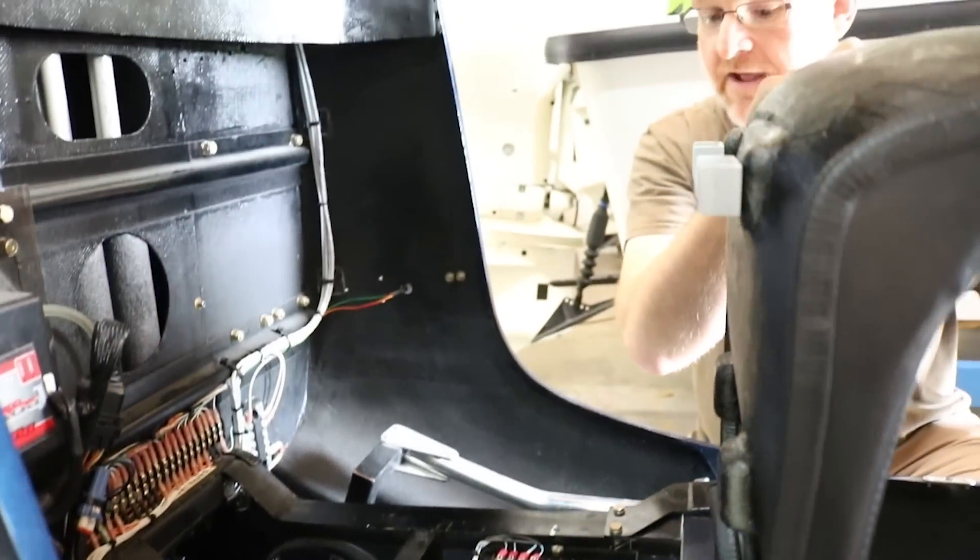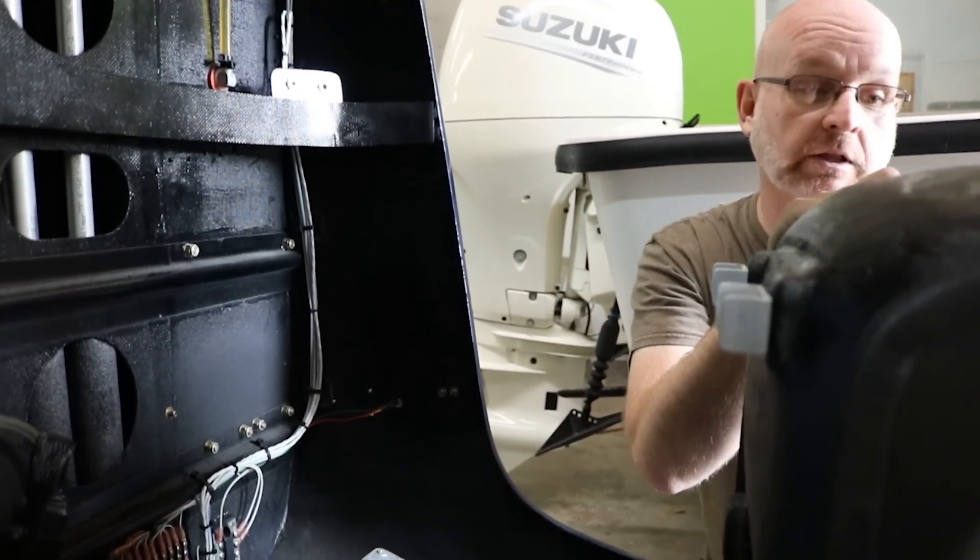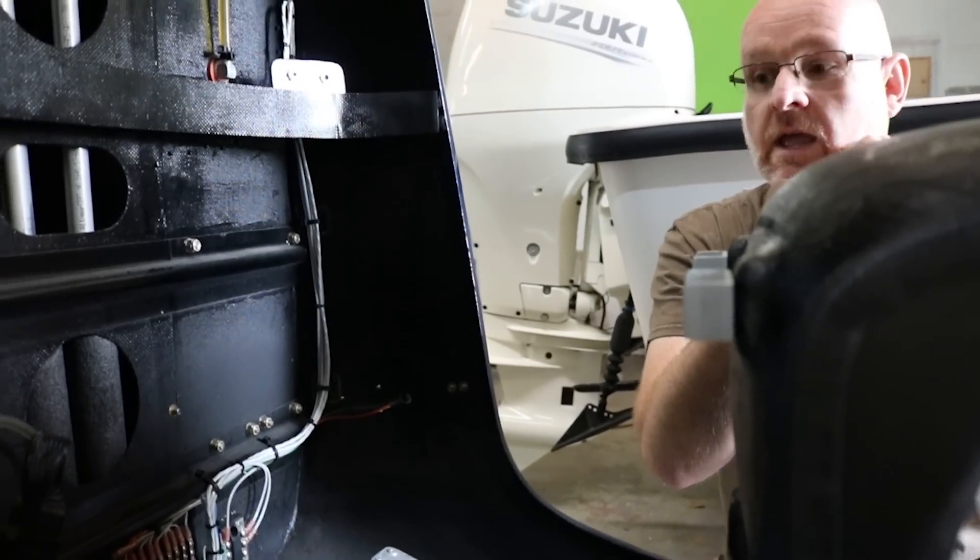Some people say this isn't a real helicopter, but there's nothing about this helicopter that isn't real. It's conventional cyclic and collective.